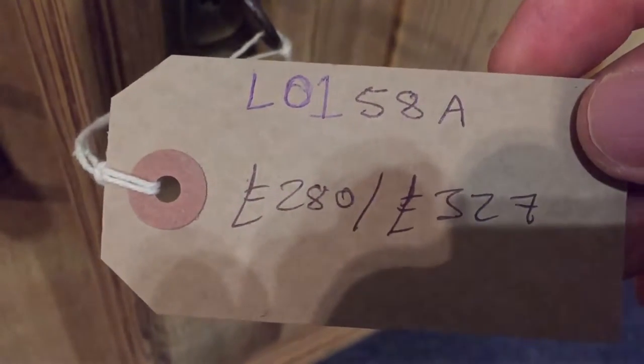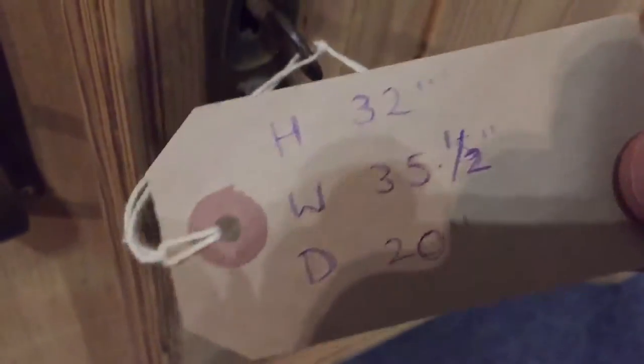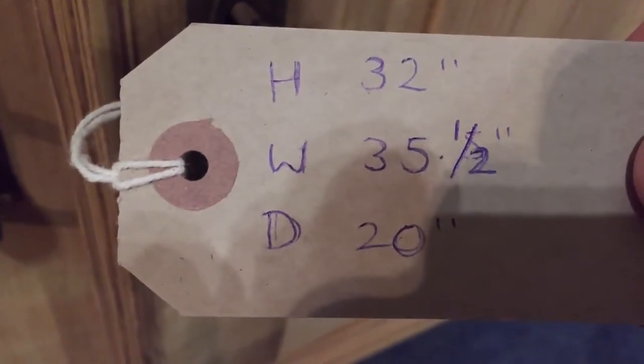That's if you wanted to buy it as it is. It's £327 if you'd like us to wax it for you. Height 32 inches, width 35 and a half inches, and depth 20 inches.